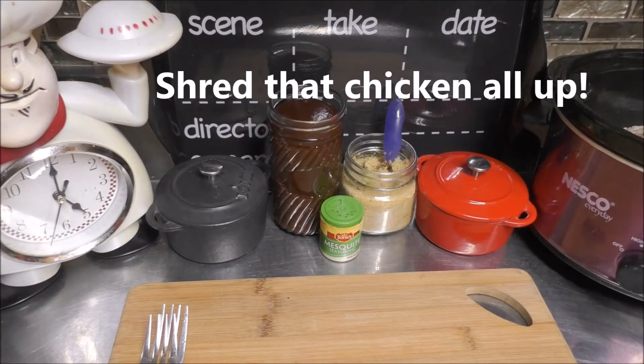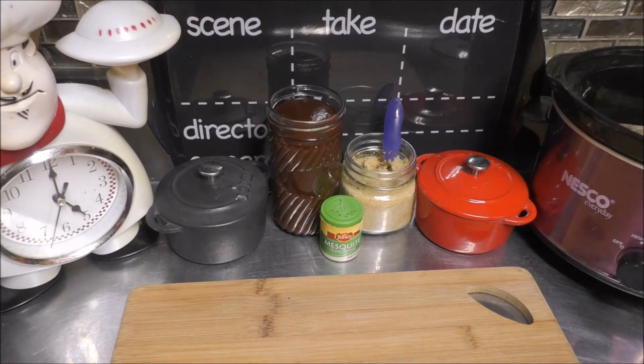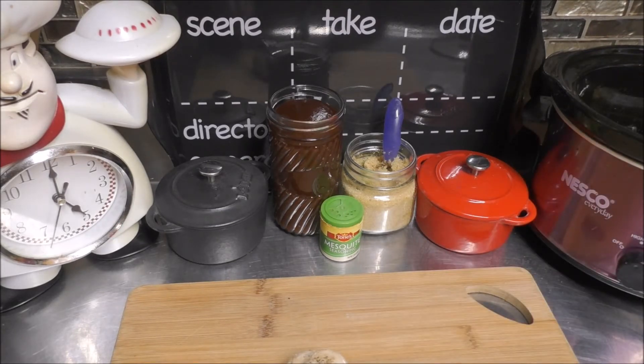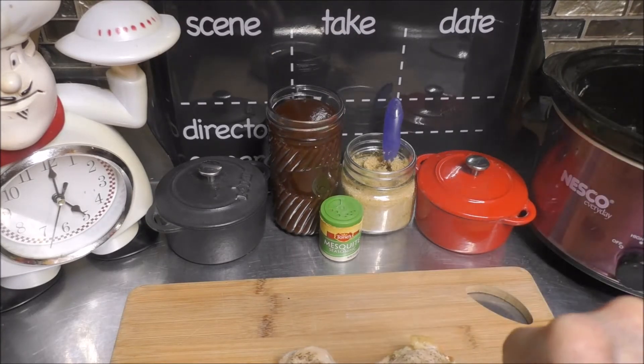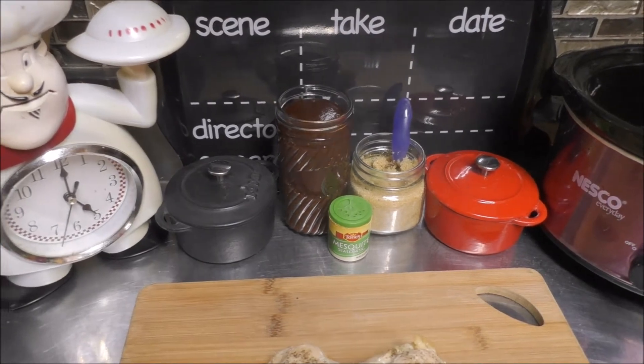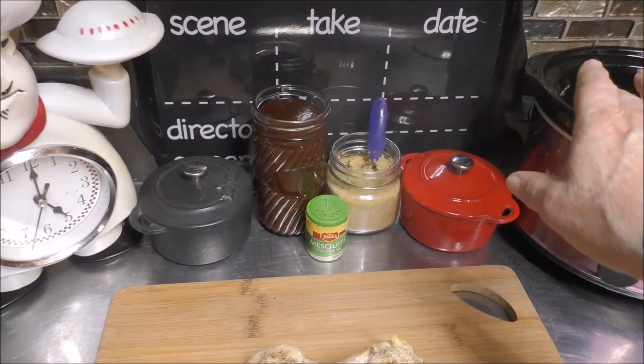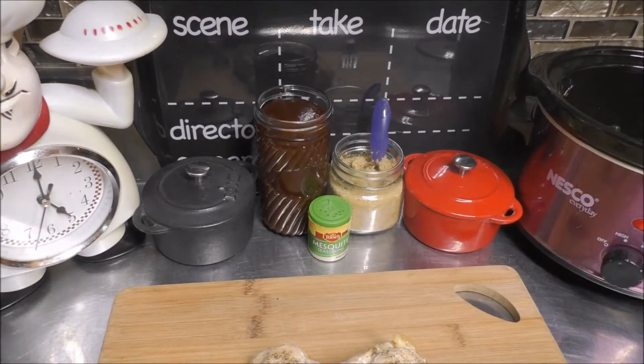Remove the cover and remove the chicken breasts. I'm going to put them on the cutting board. Now I'm going to grab some pot holders, and all this liquid inside the slow cooker — we're going to dispose of it in the garbage.